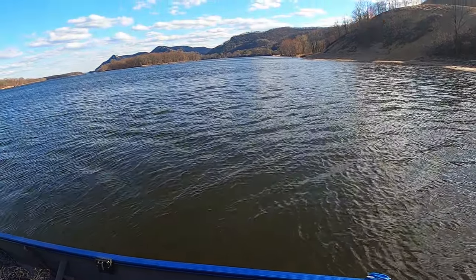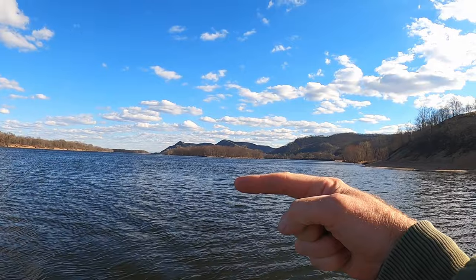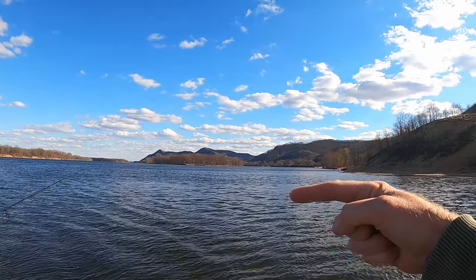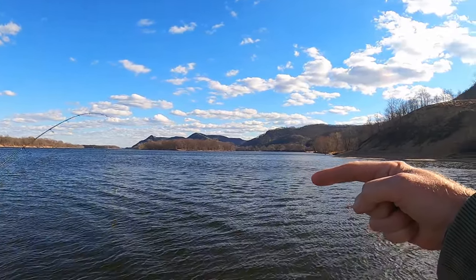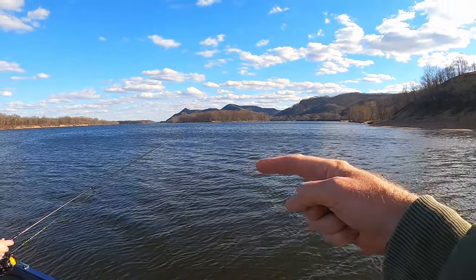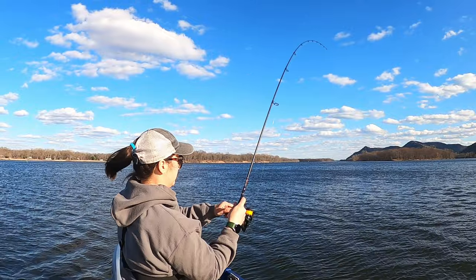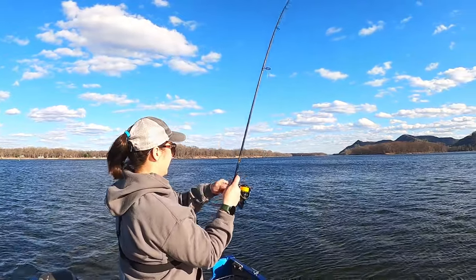Now you can see the wing dam pretty good, if you guys can see it. I think my finger's pointing to it, but it's like right along there — you can just barely see the ripples. Nikki's bringing it right on top of those rocks and down the front face, and hooking up just like that. It's like almost every cast now.